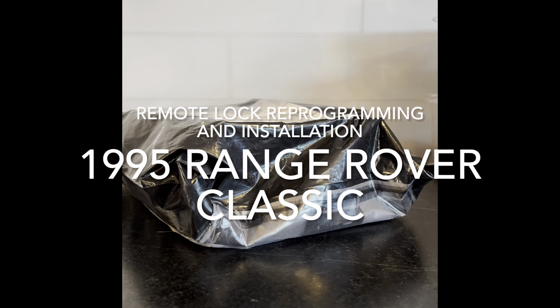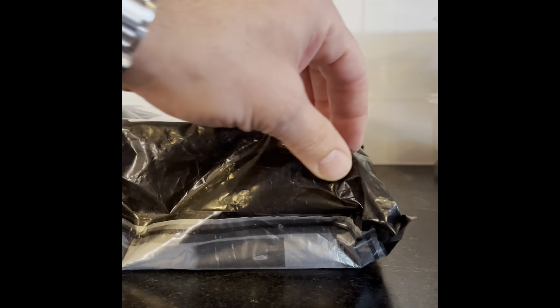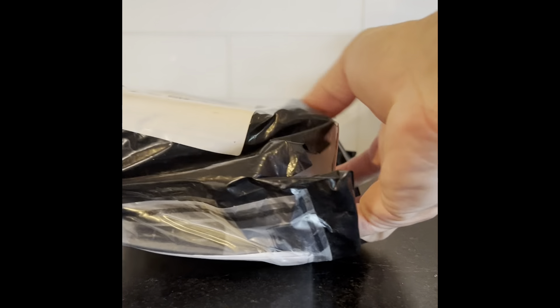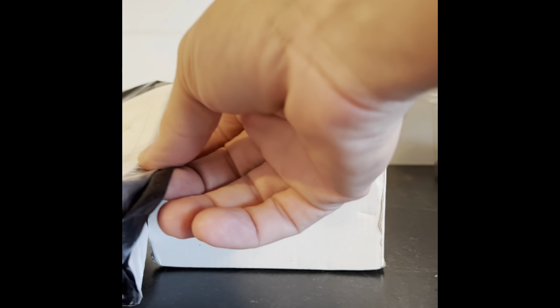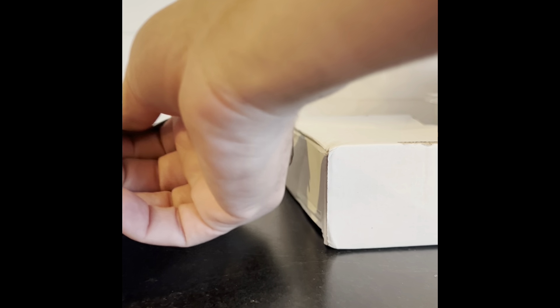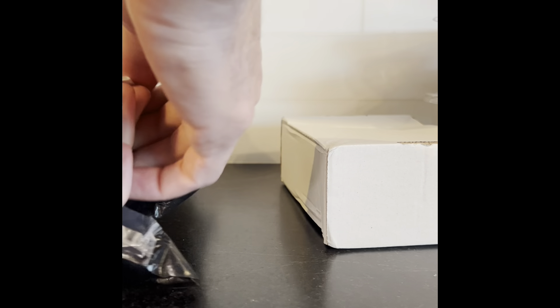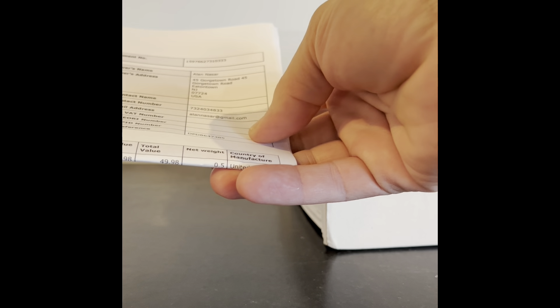My package arrived, so I'll give you the backstory. I have a 1995 Range Rover Classic and the seller only gave me one key fob — that one doesn't even work. I have no way of opening and closing the doors because the key he gave me only works for the ignition.